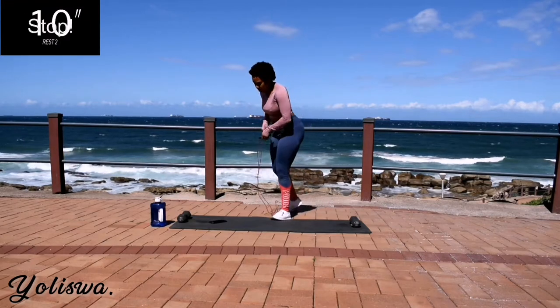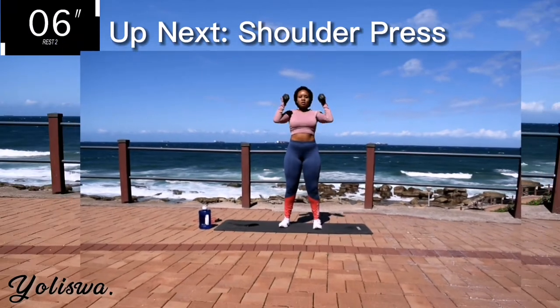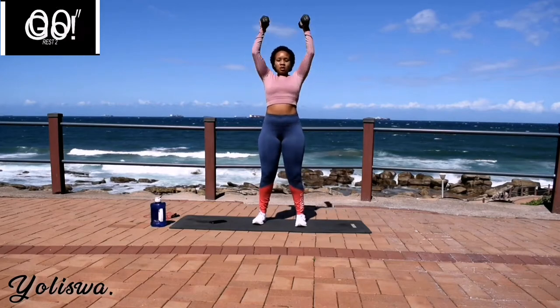Good. Take a 10 second rest. Up next, we've got a shoulder press. This is really good for defining your shoulders. Shoulder press for 40 seconds.